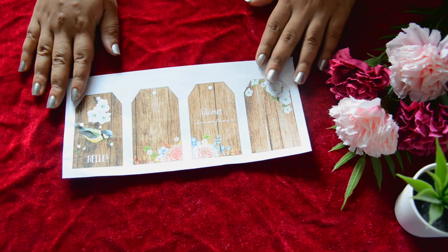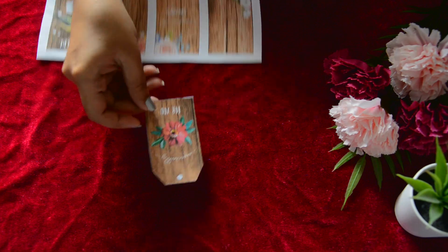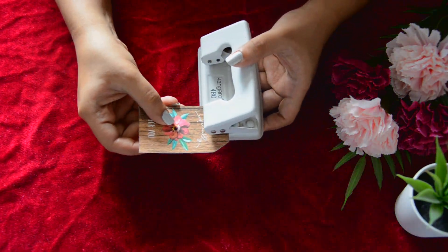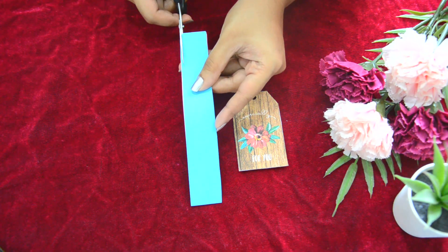Firstly, take a printout of this tags — the template is available in the description box. Cut out the template, take a punching machine and punch the hole. Now take different color papers and cut them into thin strips.